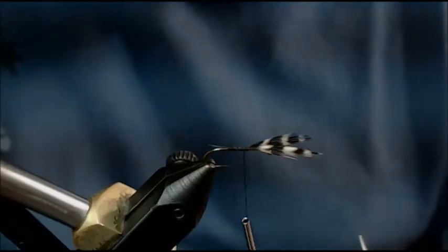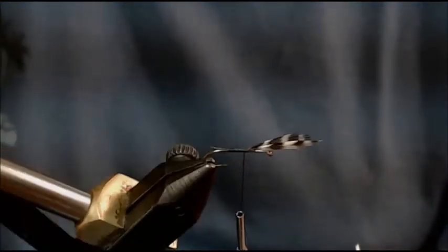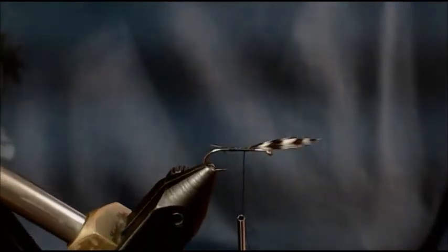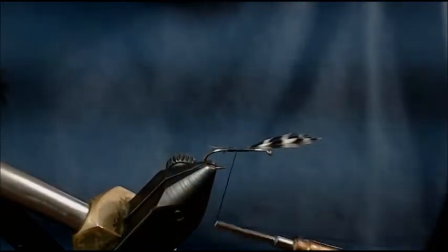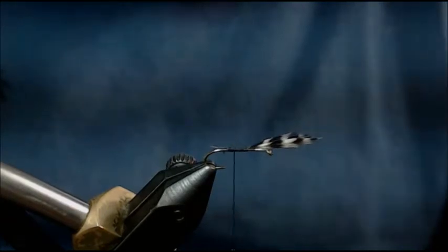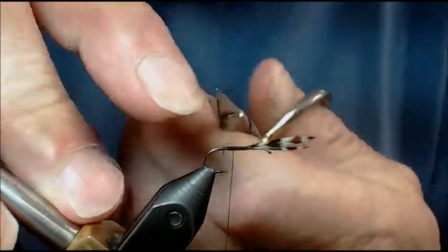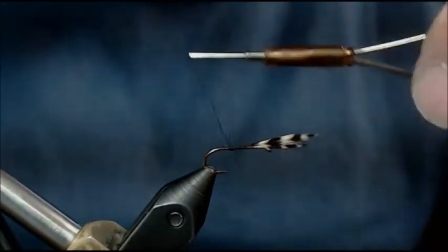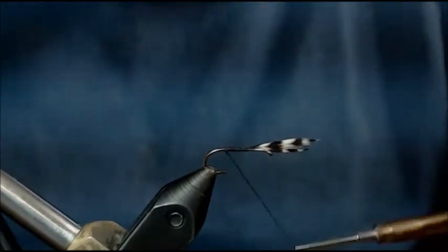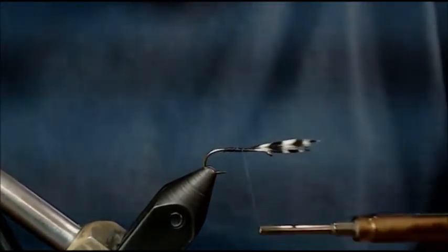Now you can see how they are — it's almost a natural bend out. I'm going to keep my body nice and clean, cut those stems. That's how you put the wings on every single time: they're the right length and there's no mess to clean up. Keep this shank nice and smooth using touching wraps.